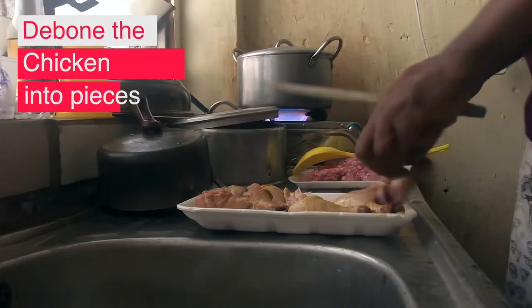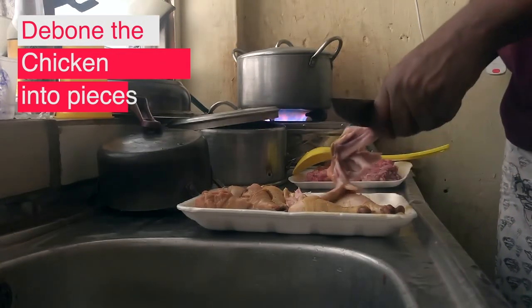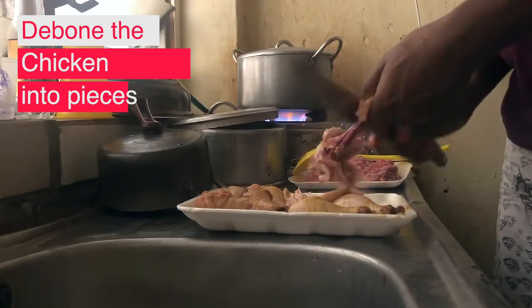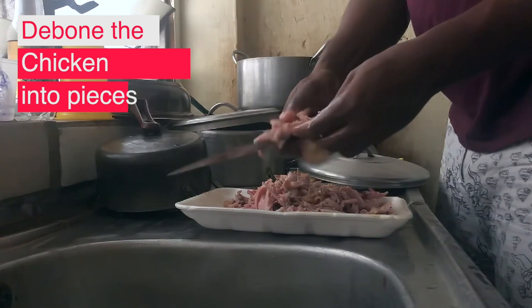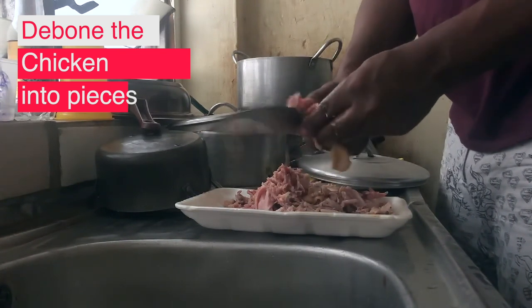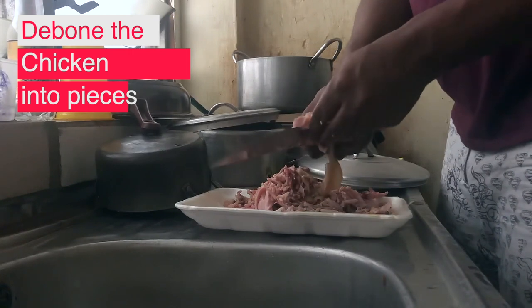While the hot dogs are boiling, I debone the chicken — removing the bones from the chicken parts — and then cut the chicken into pieces as much as possible.